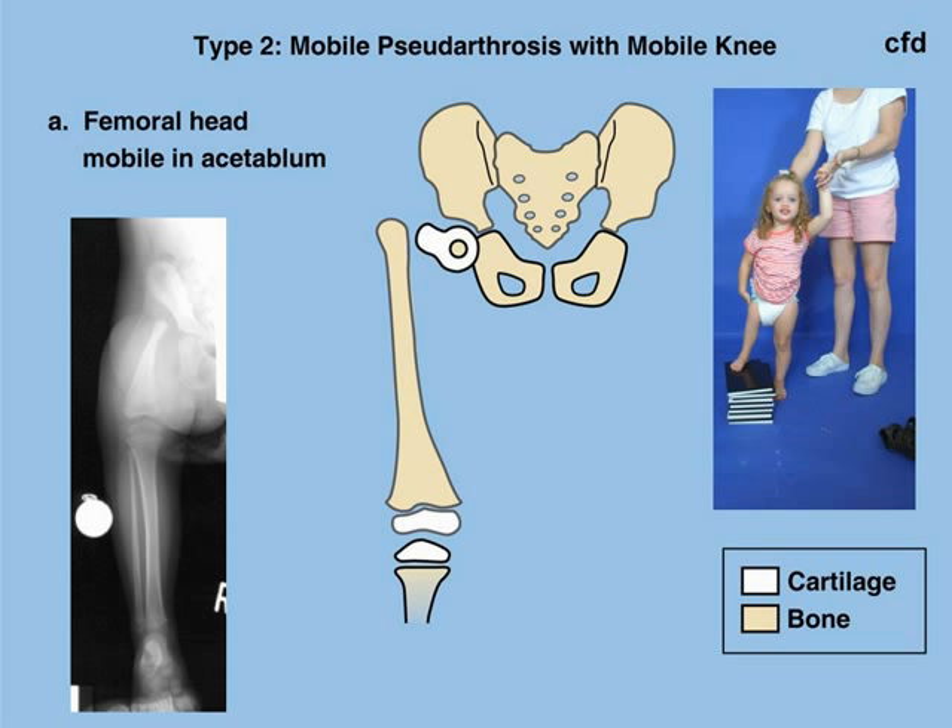Type 2 involves a pseudoarthrosis, or false joint, or lack of connection between a femoral head that's in the joint and the shaft of the femur, which has a greater trochanter present but is not connected to the femoral head or neck. This pseudoarthrosis creates a problem in terms of the integrity of the hip joint, and the hip joint is unstable because the femur can piston up and down.